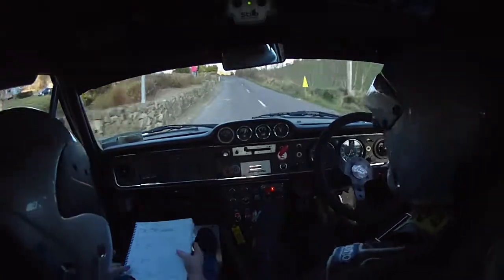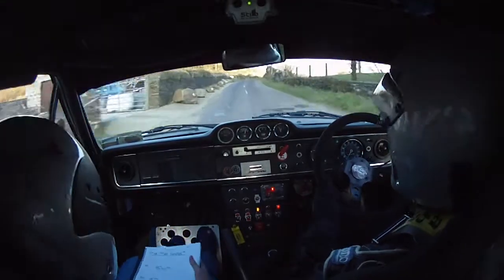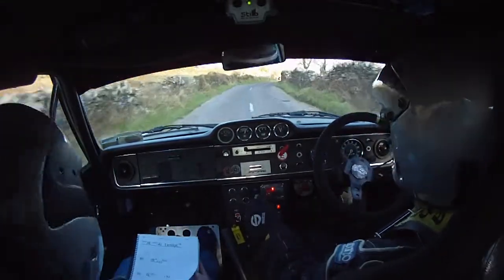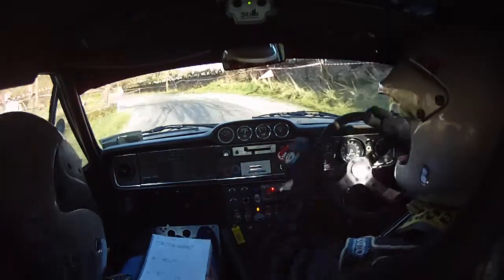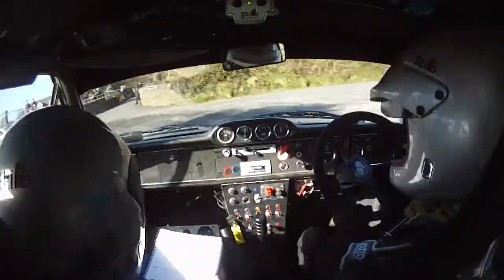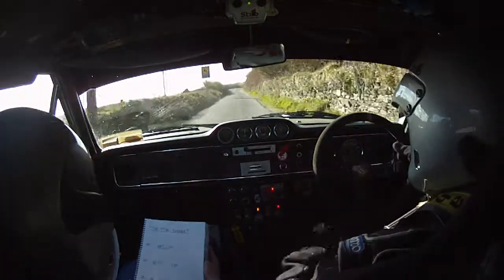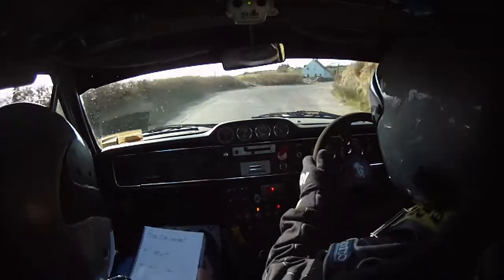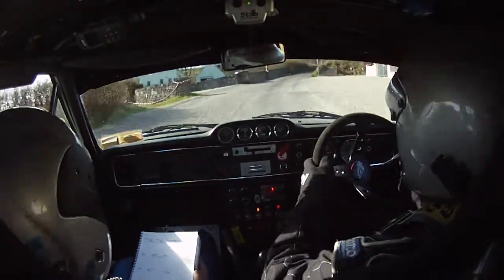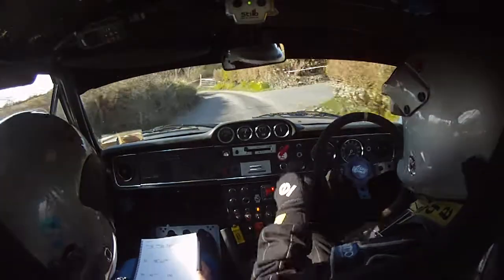Slow three right, only 40. Turn hairpin left, don't cut. Hairpin left, don't cut. Slow three right, only 40. Hairpin left, don't cut. 80. Four right in over gravel narrows. 80. Four left. 150.